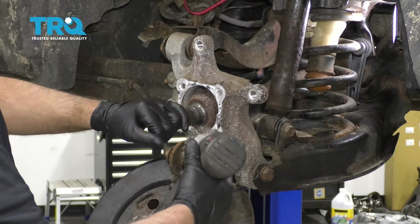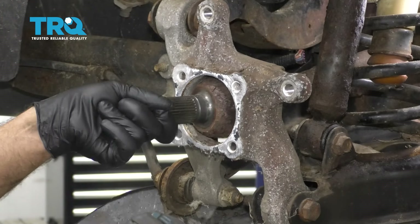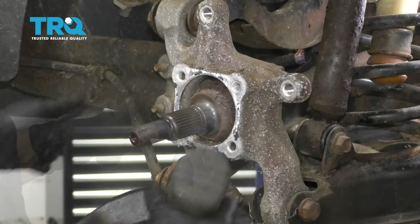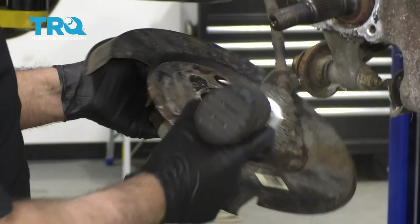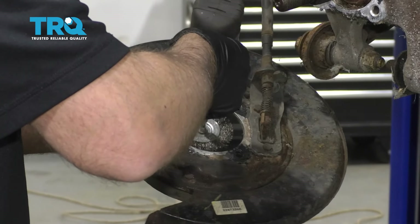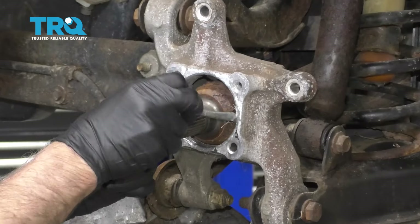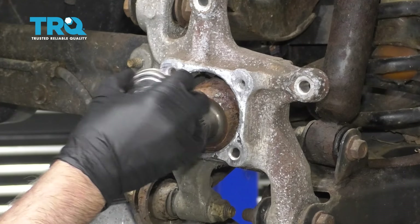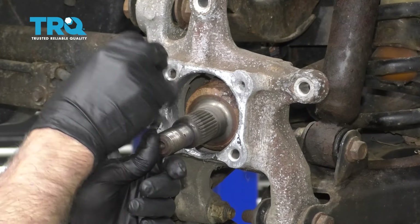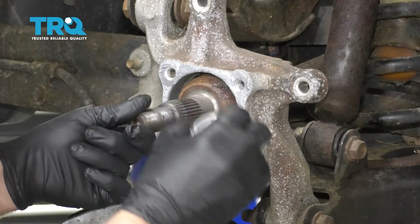You can take a wire brush and just clean some of this area up. There might be some corrosion around the aluminum, and even on the shield itself somewhere in the middle you might have some corrosion, so clean that up. I'm going to take a thin coat of anti-seize and put it around where the hub surface would meet the knuckle, so it won't seize in there in the future.